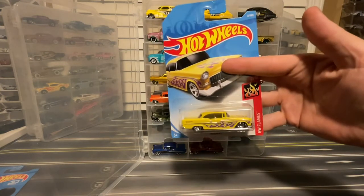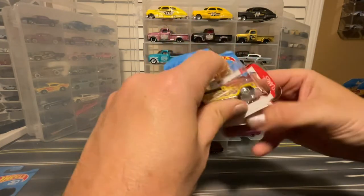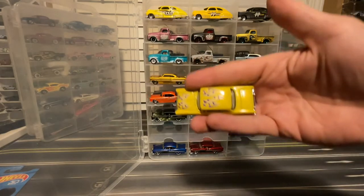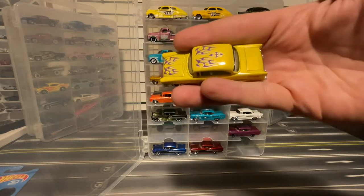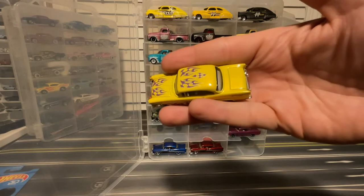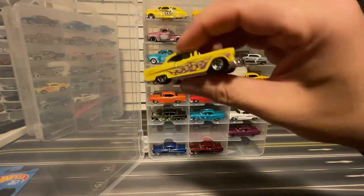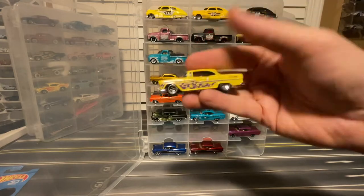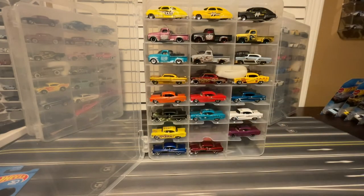From 2018, the '55 Chevy in yellow with purple flames — that was a pearl yellow. It's super pretty. If you can't see that, the metallic yellow isn't really showing up on video, but this one's really nice. No front, no rear, but we do have top and side flames. That's always a car that looks good with flames.